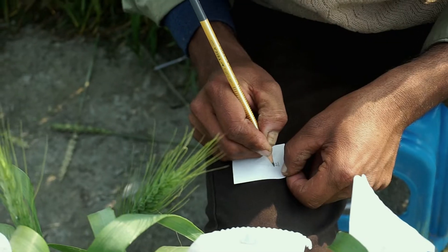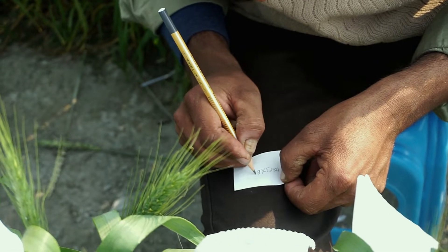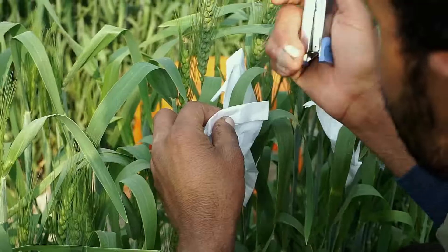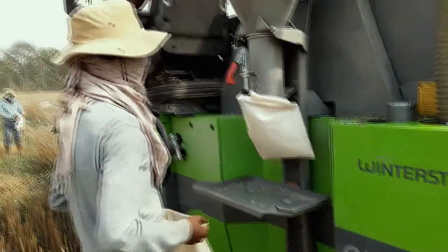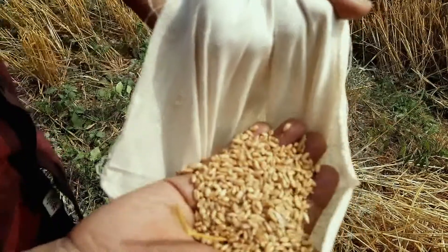After dusting, put a tag mentioning the cross name, date of crossing, and name of person inside the bag and seal it properly. At maturity, seeds are collected and stored separately for each cross. This seed is a hybrid seed.